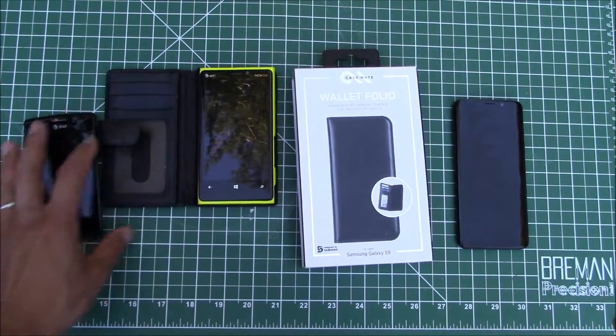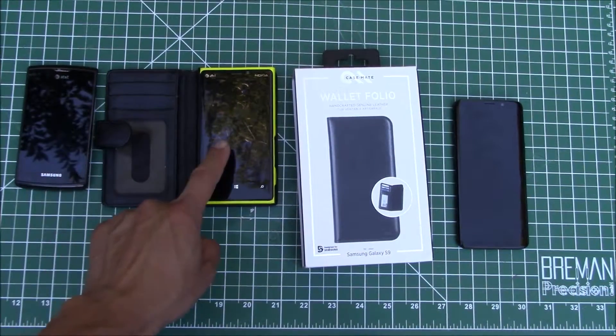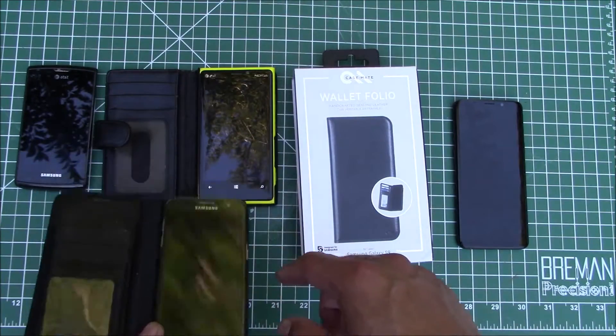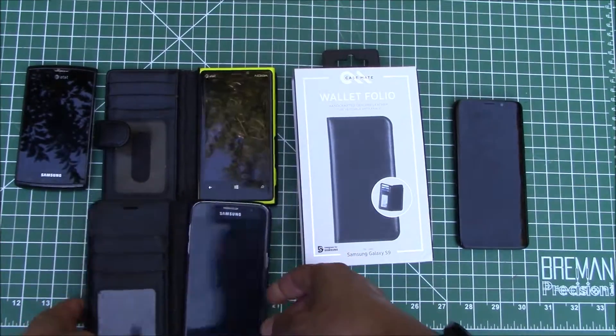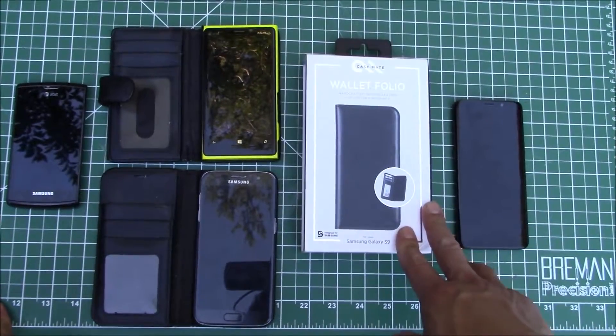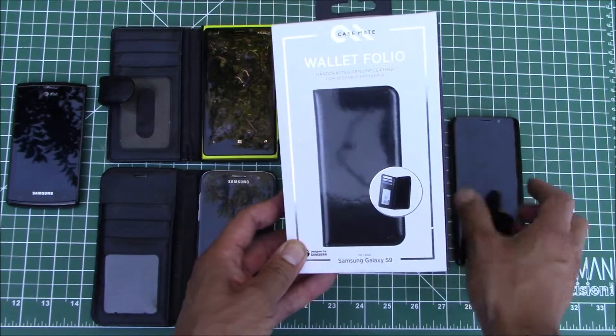That thing worked awesome and when I upgraded from the Lumia I ended up getting a Samsung Galaxy S7, and I got that same style case. So let's just keep on — if it ain't broke don't fix it — let's go ahead and take a look at this type of case.